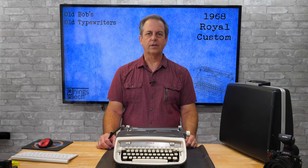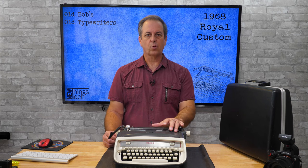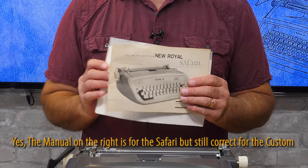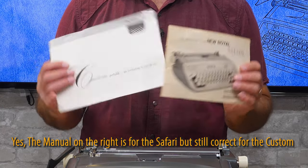The customer brought in two typewriters for me to clean up and repair if needed: a 1966 Brother Webster XL 500, which I'll cover in another video, and this 1968 Royal Custom Portable. This Royal Custom has two original manuals included in the case — it's always great to have a manual with your typewriter. I'll post copies of these up on the Old Bob's Old Typewriters site.